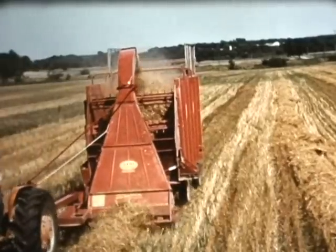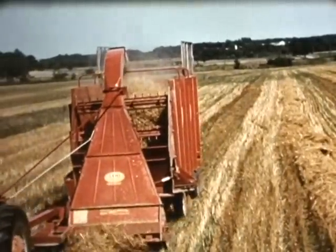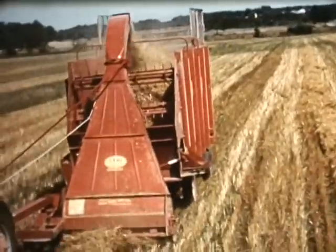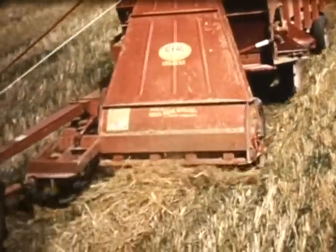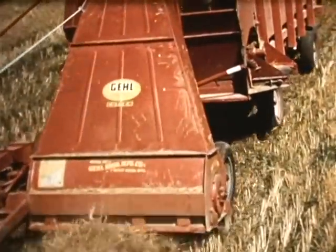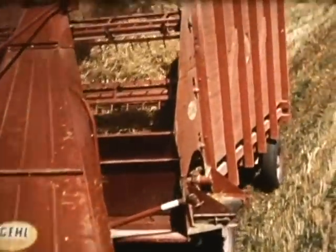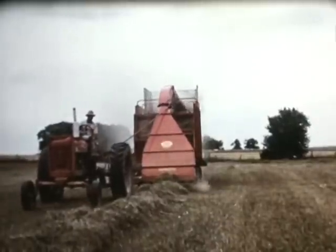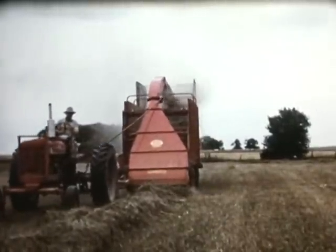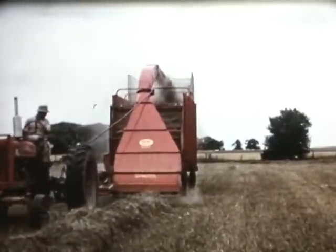The reversible and replaceable cutting tips of the knives give you two cutting edges at economy prices. The exclusive curvature of the knives throws cut materials to the farthest corner of any wagon. In chopping field-cured hay, the shred-all cruises through the big windrow at a pace that defies comparison.